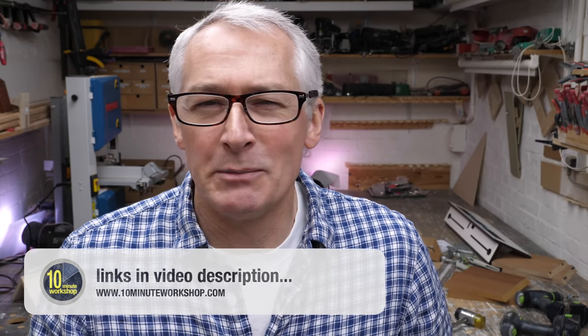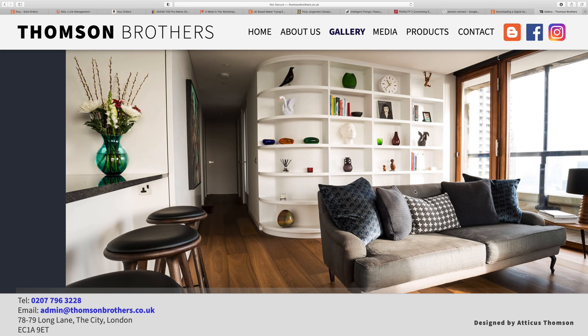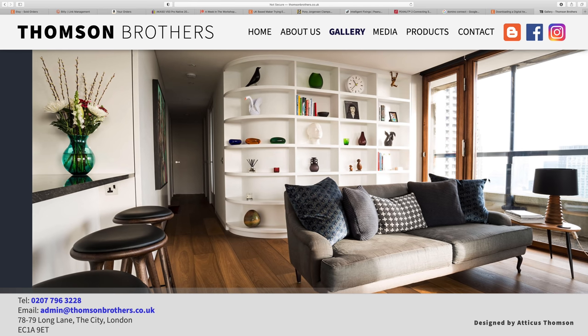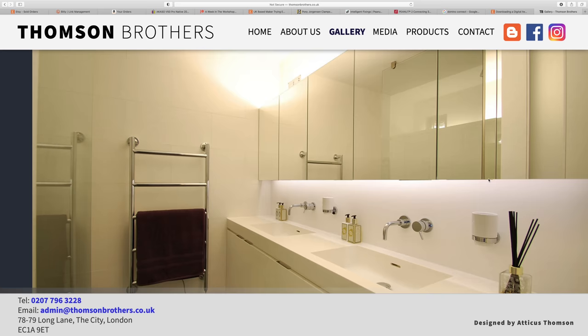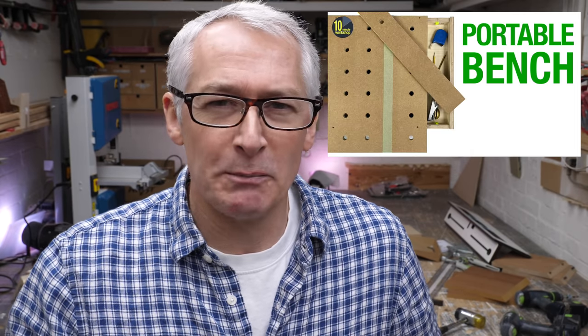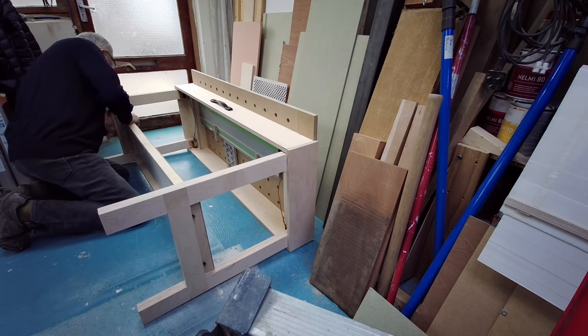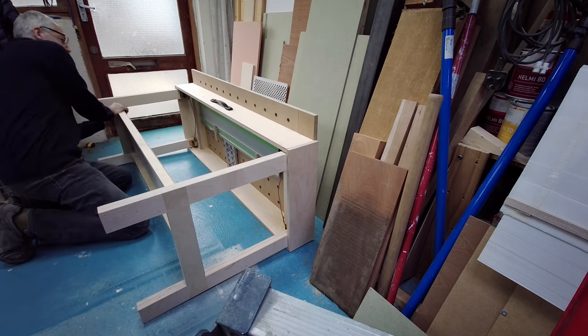Intelligent Fixings, the company behind the Peanut system, was founded by furniture maker Luke Thompson, who is one half of Thompson Brothers, a bespoke maker right here in London. Luke's served his time on the tools and at a portable bench as a designer, maker, and installer, and it shows because everything about the Peanut2 system is very well thought through from a maker's mindset. If you caught my recent portable bench build video then you'll have seen me use the Peanut2 connectors to attach the shelf to the legs — that was the first time I'd ever used the system, and it really is easy to get to grips with.